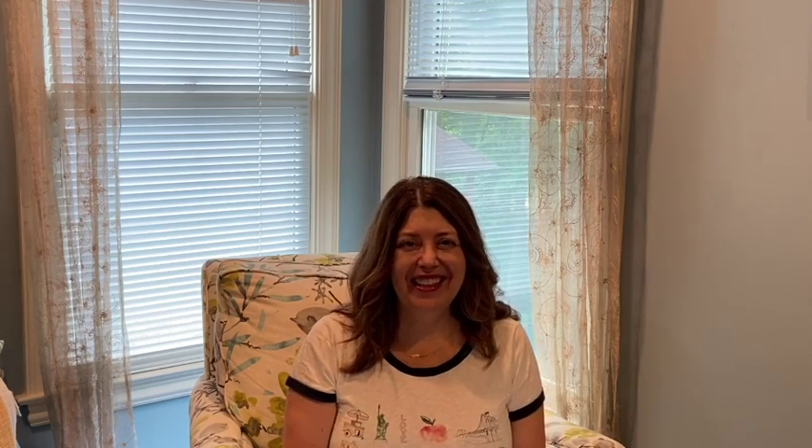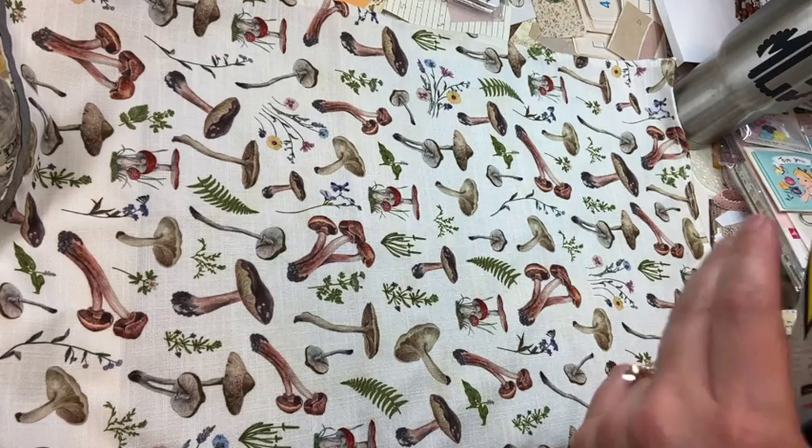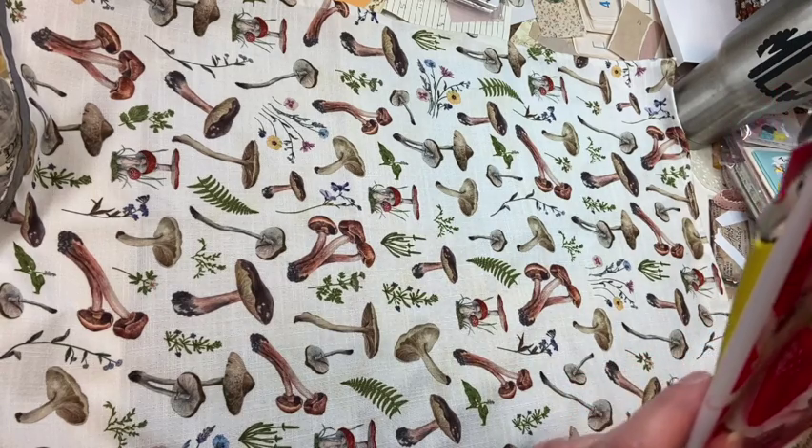My husband went out to Seattle to visit my daughter and I wasn't able to go because of my detached retina. While they were there, I said you all have to go to Daiso for me, since I didn't get to go. When we went last October we went to Daiso and I have a haul video from that trip. So today's video is sharing what my husband and my daughter picked out for me.